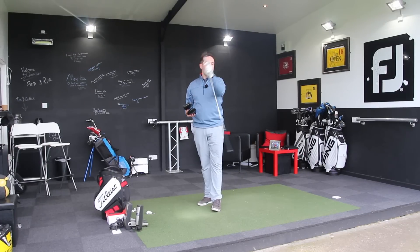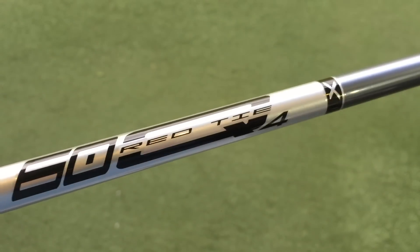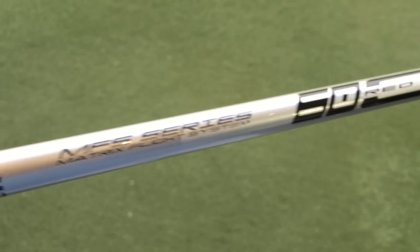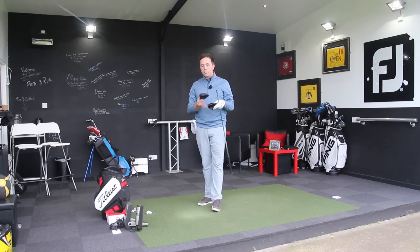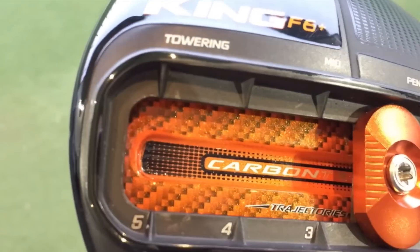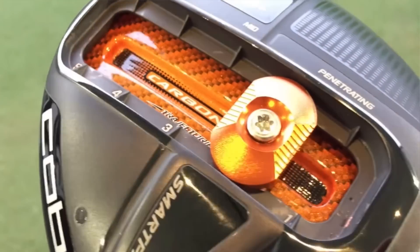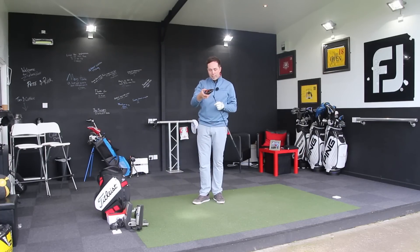I'm using the same shaft — an Ozik Matrix extra stiff flex — that's all we need to know. I'm putting it in the same loft. The F6 Plus is adjustable; I'm going to put the weight in the middle and maybe mess around with that. It's got towering, mid, and penetrating settings.